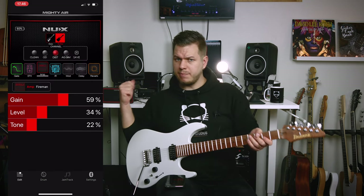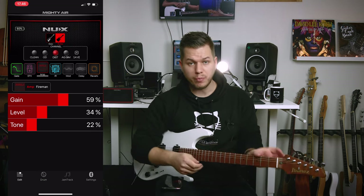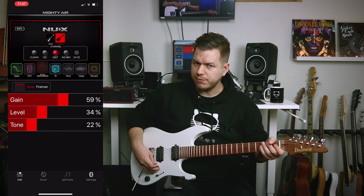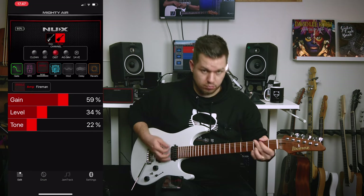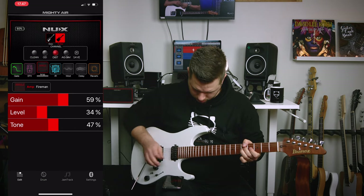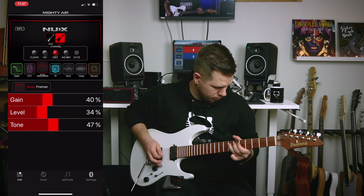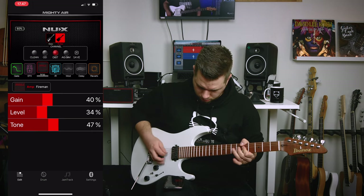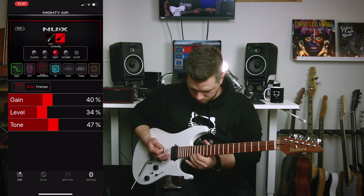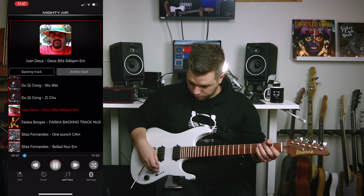One last thing — the amp has moved because I'm using the headphone out, going stereo into my Apollo Twin. If you're wearing headphones, this is how the setup would sound. You can also jam along to the backing tracks through headphones.